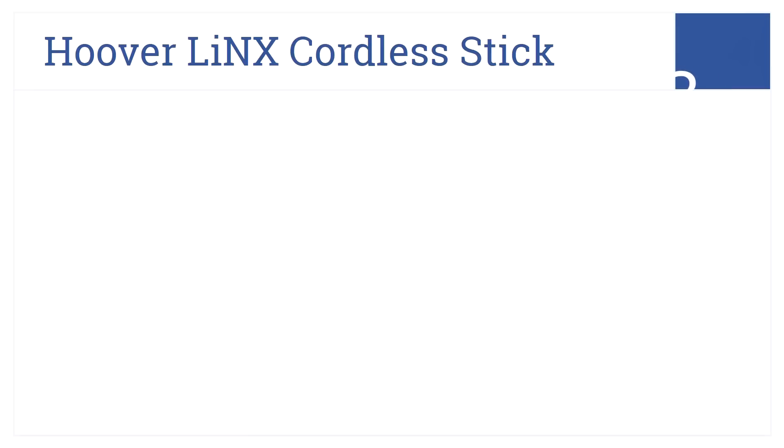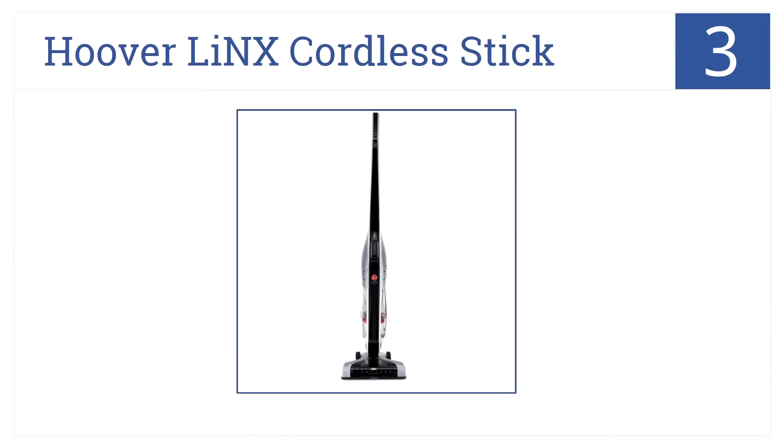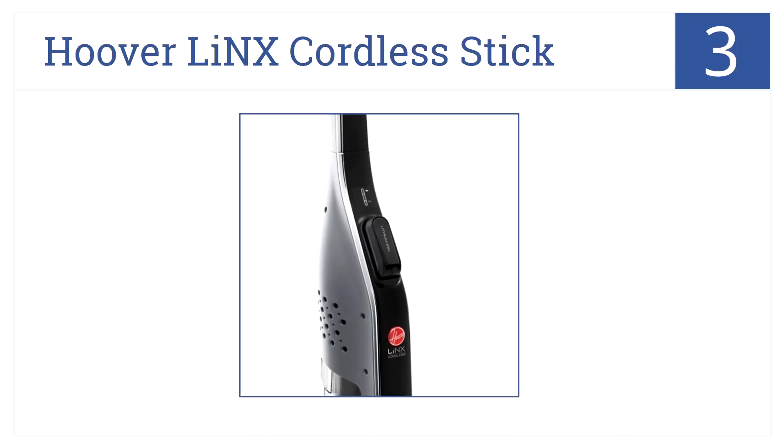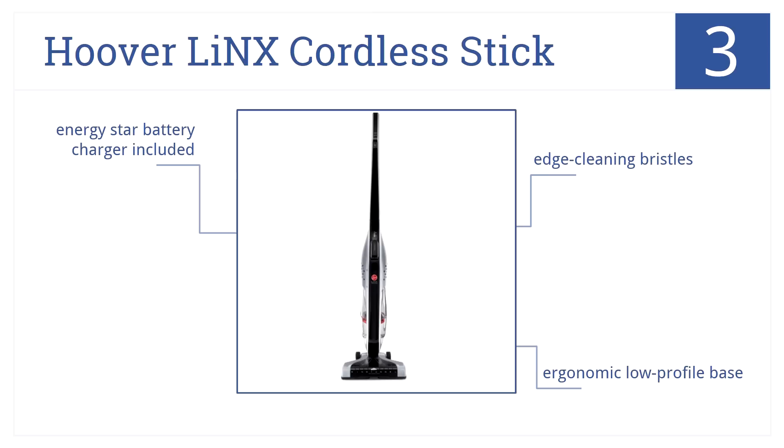At number three, the Hoover Links Cordless Stick utilizes an 18-volt lithium-ion battery for reliable fade-free power. It's cordless, bagless, and lightweight. It has edge cleaning bristles and an ergonomic low-profile base, and an Energy Star battery charger is included.